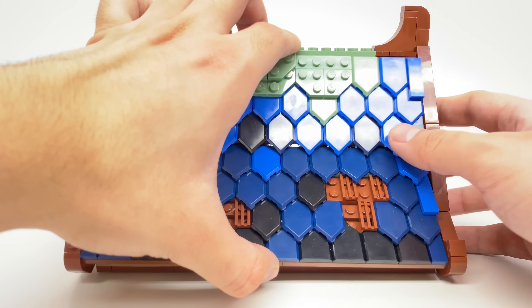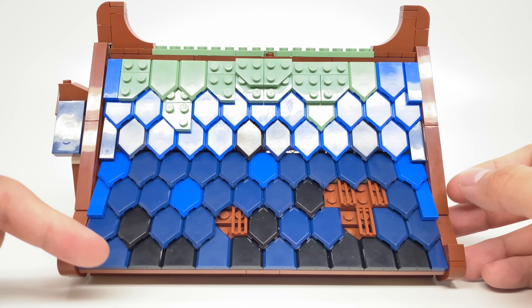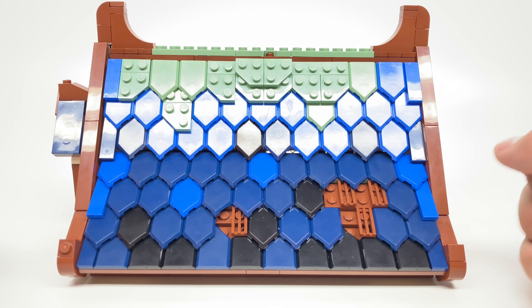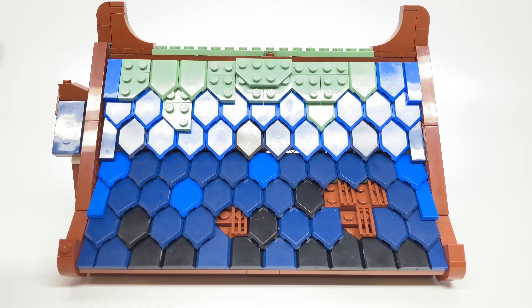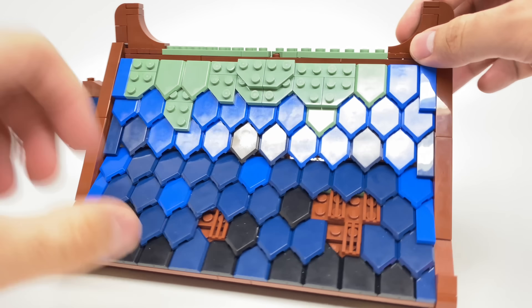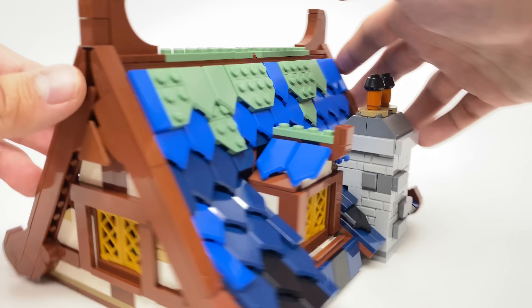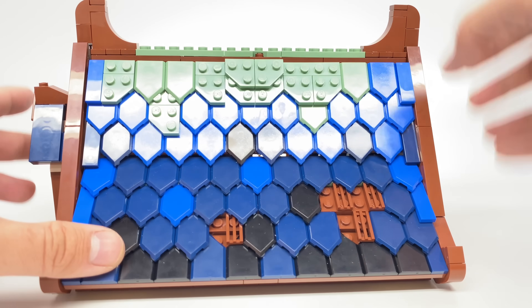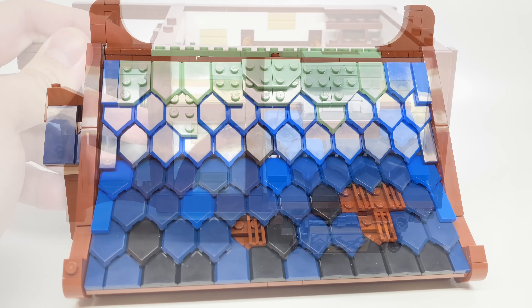Putting the roof section back on — just look at all the different colors making up the shingles. We have some black, some light and dark blues, some green at the top, and even some vent pieces getting in on the action as missing shingle pieces. I love that. I will say the green at the top looks a little jarring — it does make for an interesting moss design, but it's completely different from the blues and blacks used for the rest of the roof.